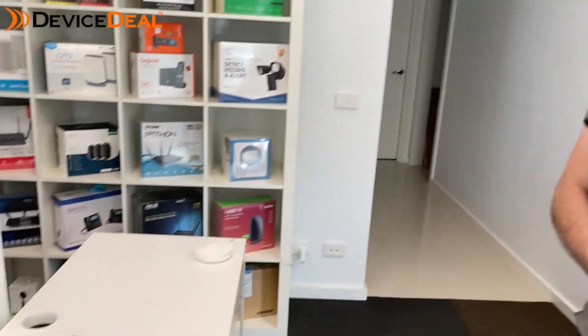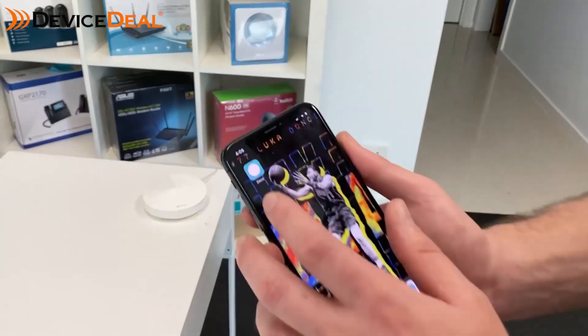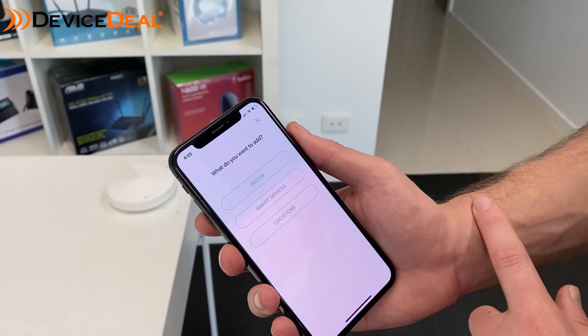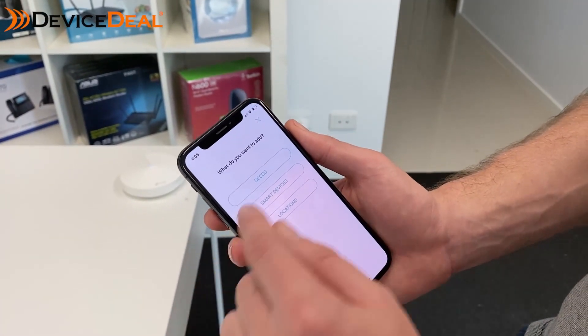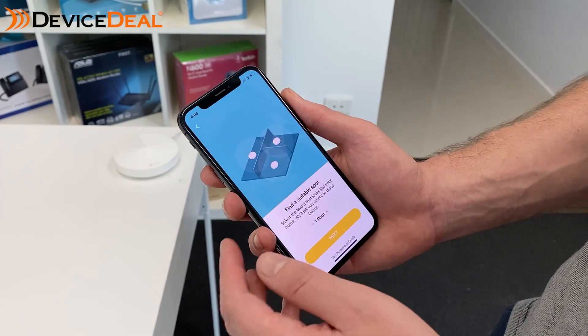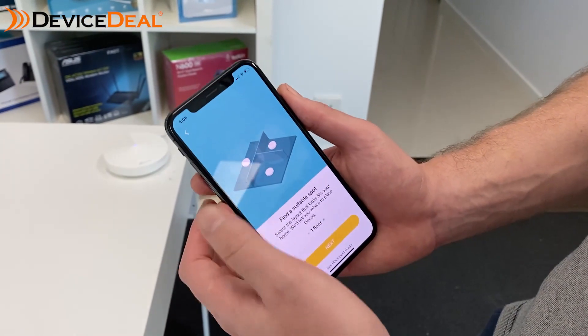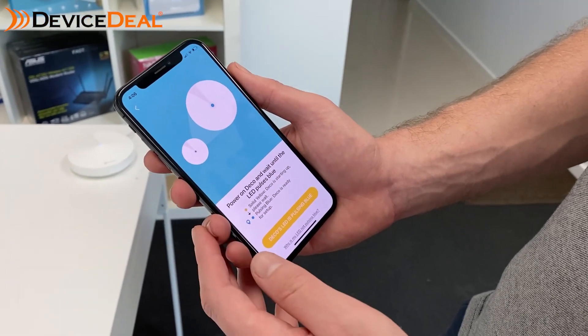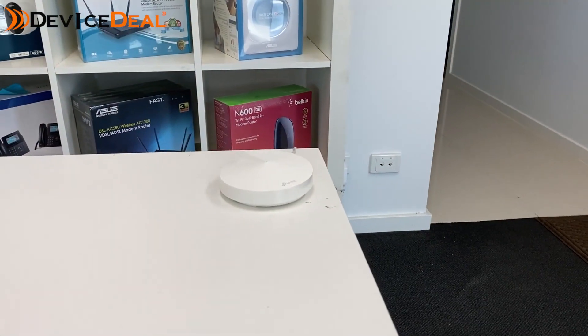We showed you a speed test with only our one initial node plugged in two stories above. Now we're going to connect a second node on the same level as where we are and see if we get better speeds. Open the app, tap the plus button at the top to add another Deco node, find your model — we're keeping it with the M5s. Set your location scenario; in our case we're doing the third floor. Then plug in the Deco until you see a pulsing blue light.